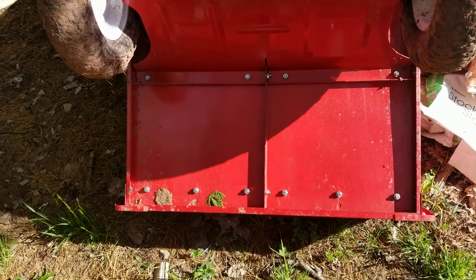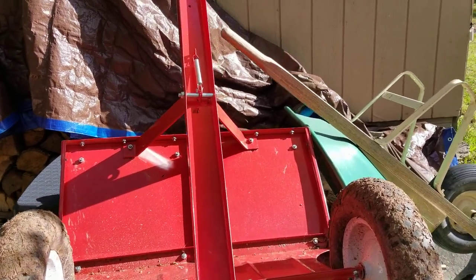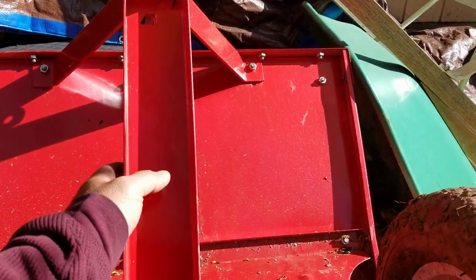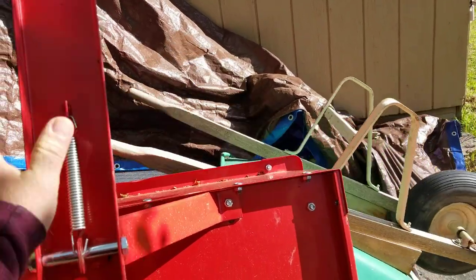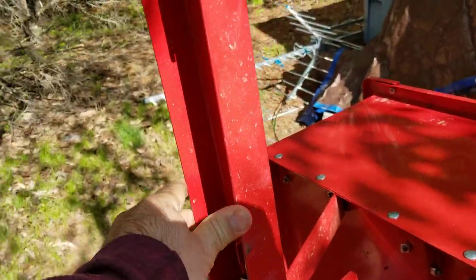I normally don't make a video of stuff that I hate, but I really hate this thing. This is the Harbor Freight Hauler. It's supposed to have a tilt bed. It sells for $1.15 or $1.19.